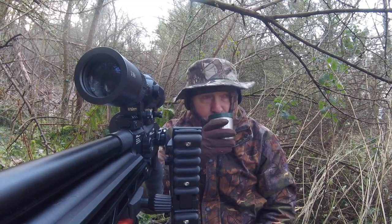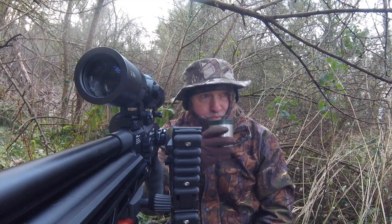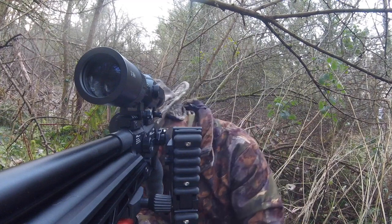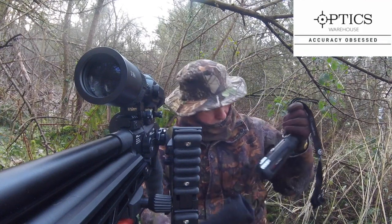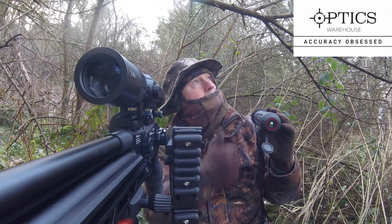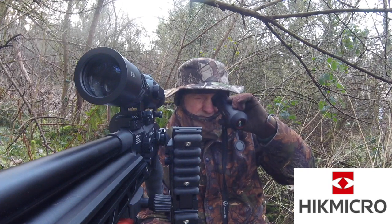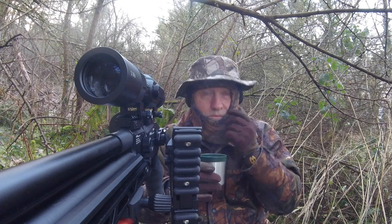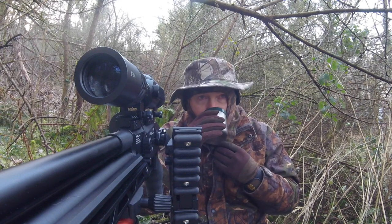Welcome back everybody, thanks again for clicking on one of my videos. Here I am back in the woods at one of my squirrel feeders, all set up and just waiting for the squirrels to arrive. Let's have a quick gear check — I'm still using the Hick Micro LE10 thermal spotter that the great people at Optics Warehouse kindly sent me. It's got a really wide field of view, which is absolutely fantastic when you're looking at a feeder that's only about 25 yards away and looking through the trees.